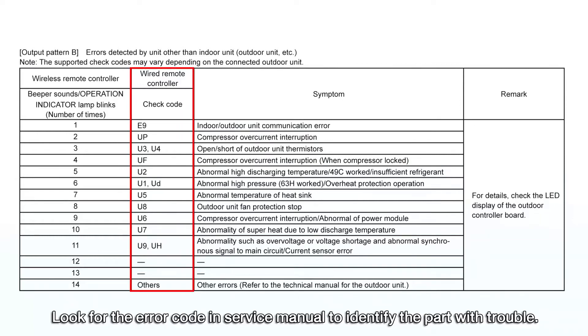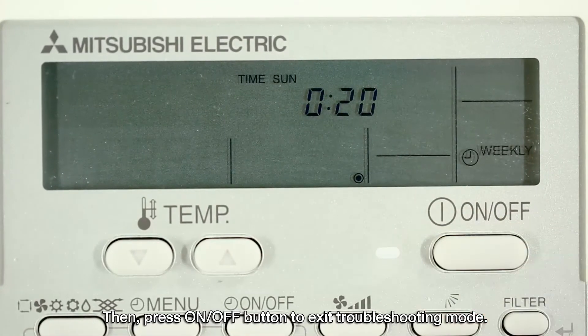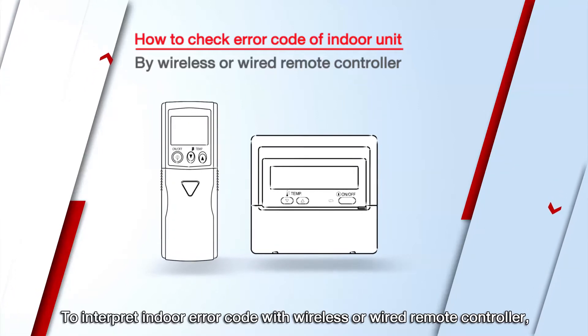Check the error code in the service manual to identify the part with trouble. Then press the ON-OFF button to exit troubleshooting mode. To interpret indoor error codes with wireless or wired remote control.